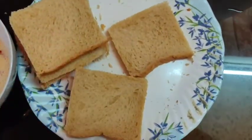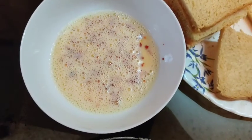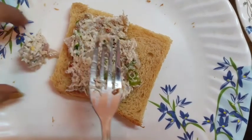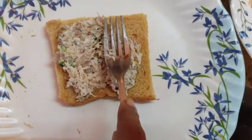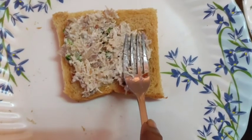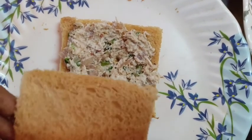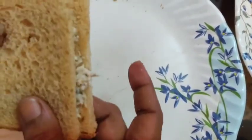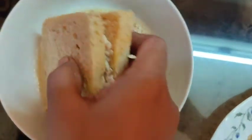Here I have the bread with edges cut, crushed breadcrumbs for coating, and the egg batter. Let's start filling the bread — just one tablespoon of filling is enough. I'll be preparing one slice at a time since we can't keep them assembled for long. Cover it with another slice and then dip it in the egg batter.